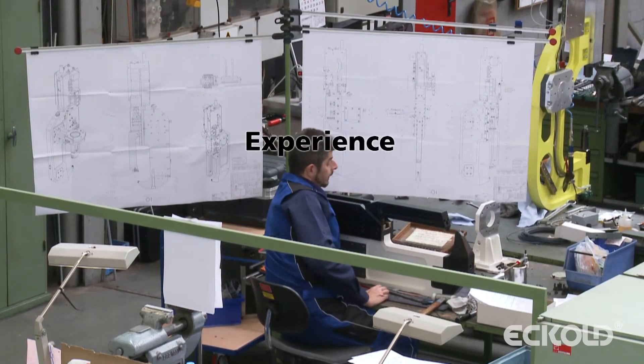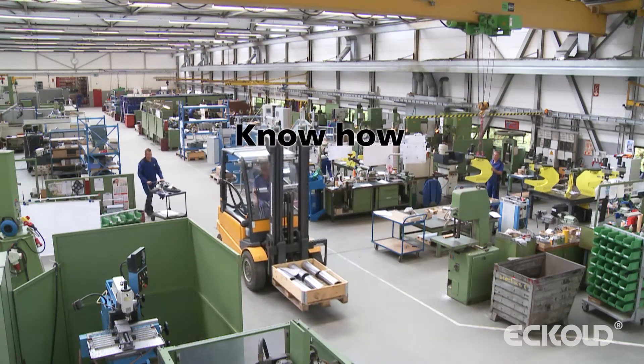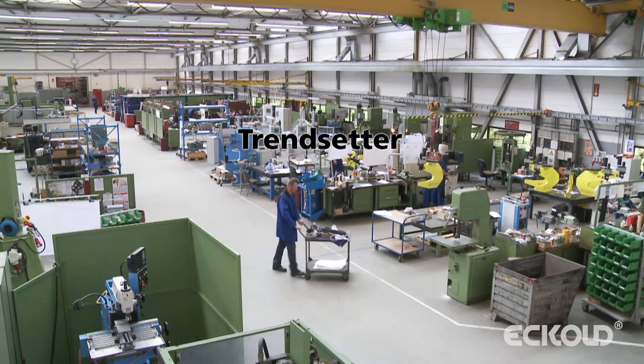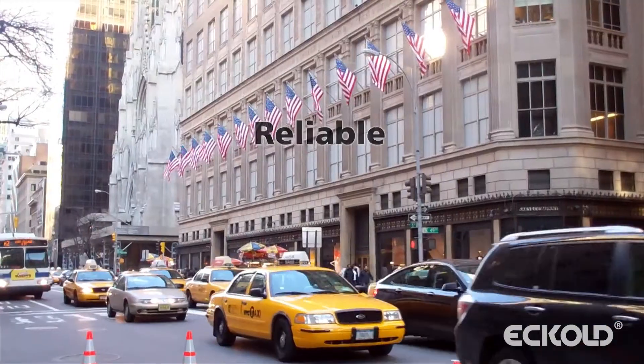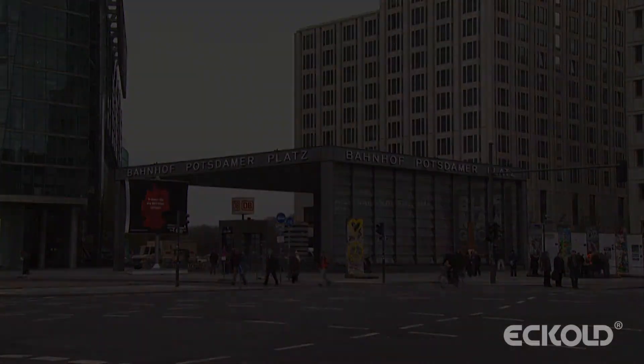Since its foundation more than 75 years ago, Ecolt has constantly developed its expertise in various technical fields. As a reliable and certified partner of the automotive industry, we operate as a solution provider, responding to the specific needs of its customers.